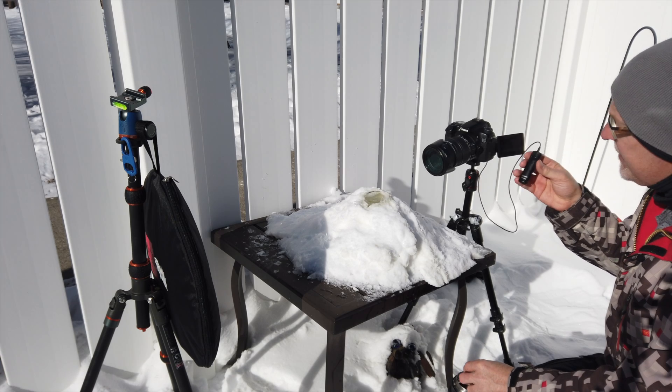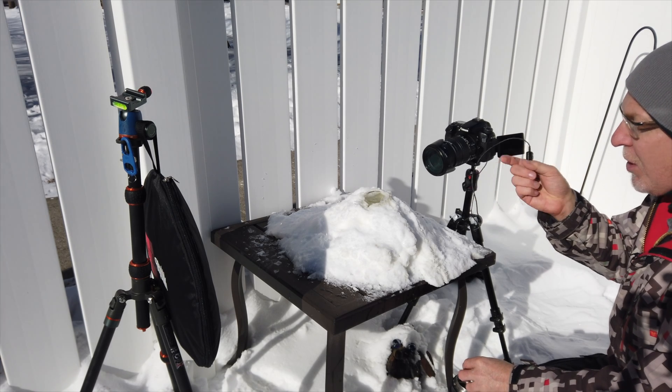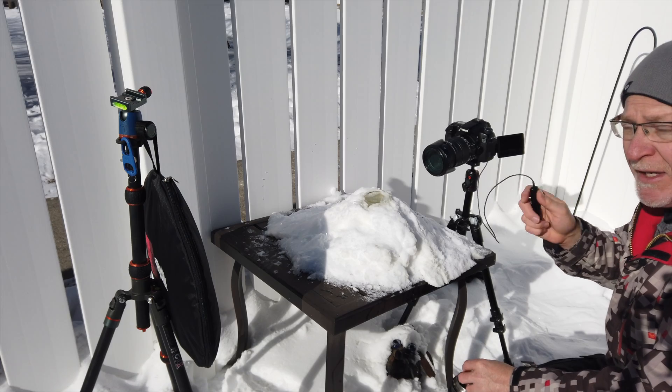One little trick I'm also using is a cable release for the 70D. Once I know I'm in focus, I'll just rock to the cable release.